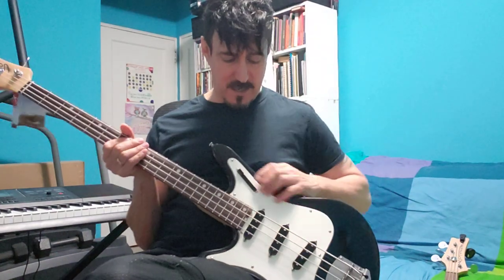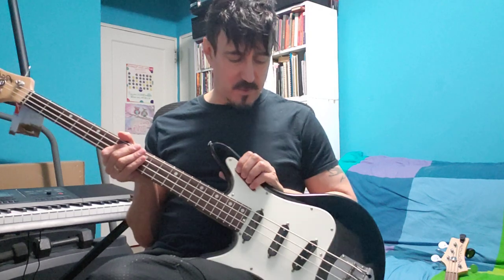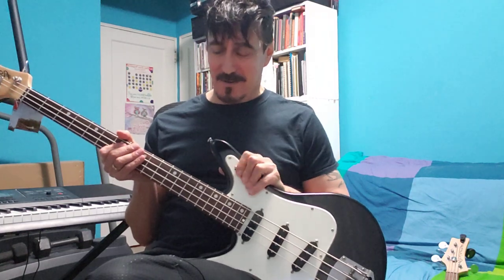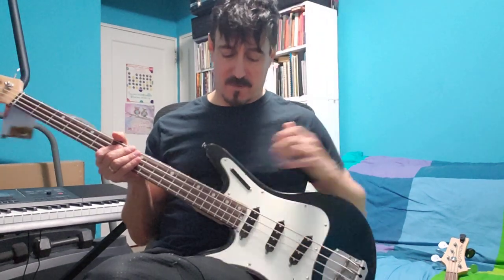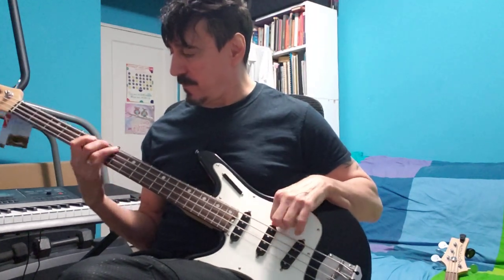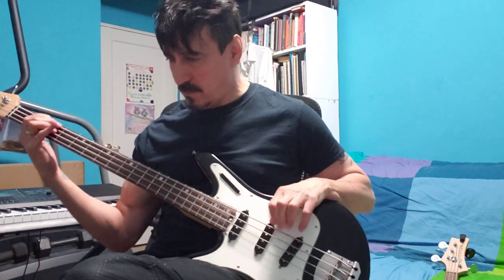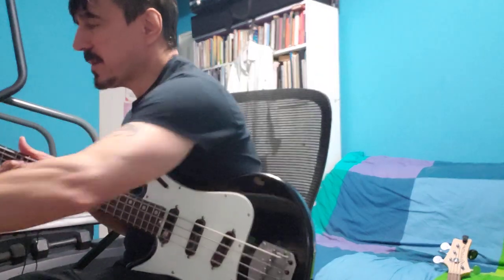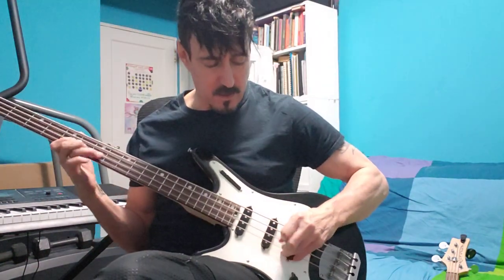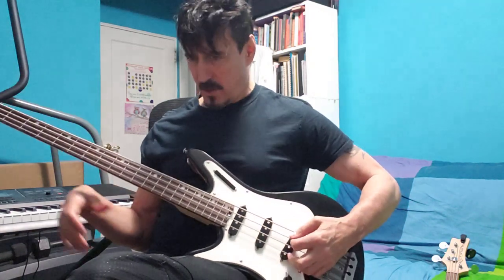Oh yeah, the last setting — the only one I haven't shown is with all four buttons in, which is all pickups. I don't know if that's series or parallel, but anyway, it's the kick-ass mode. I'll show you real quick what the thing sounds like. It's pushing — it's so hot now, it's starting to kick the compressor and put a limiter on the amp.